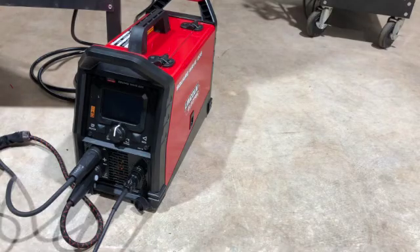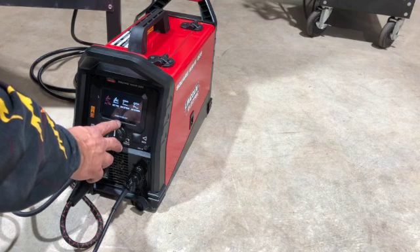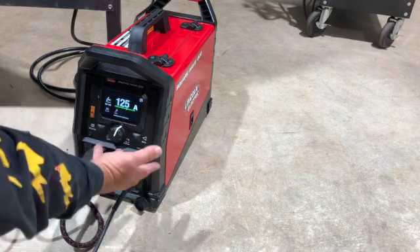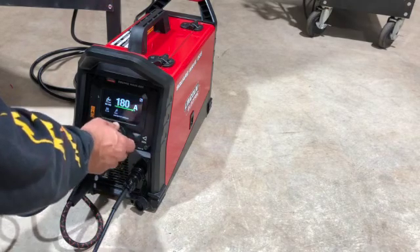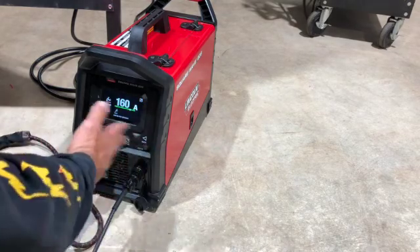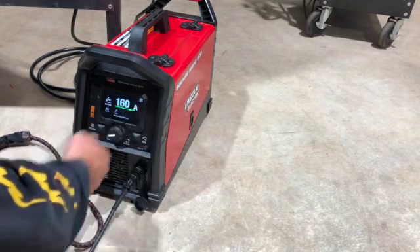Power is on the back side of the machine. We're going to select our process for DC TIG and press the knob. You can see your amps — runs up to 205, matching the machine's model number. I'll set it to 160 for what I'm going to work with. That's your max; you can adjust it while welding with your foot controller or remote, but this just sets the maximum amperage.